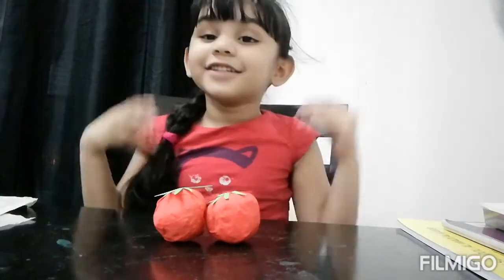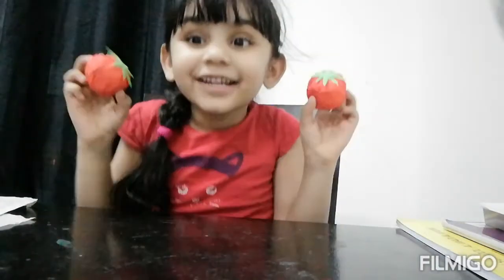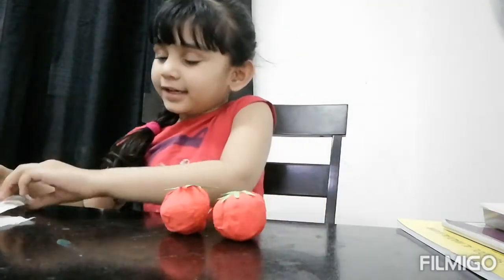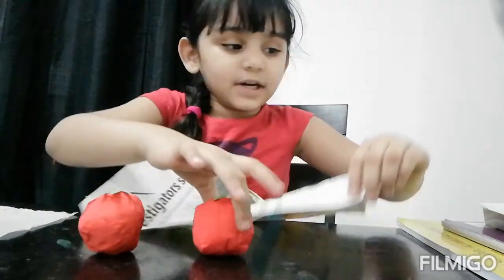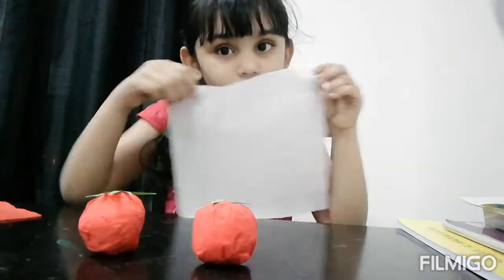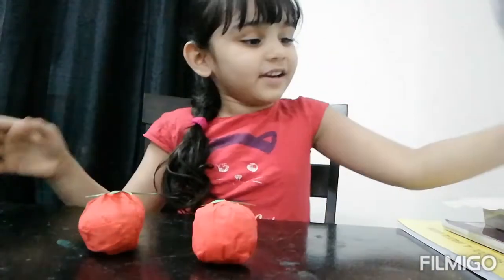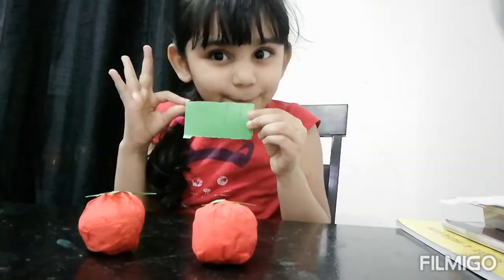Hi friends, welcome to Yummy's World. Today I'm going to make a tomato. For that we need one piece of newspaper, one piece of tissue paper, one piece of red pepper, and a small piece of green pepper.